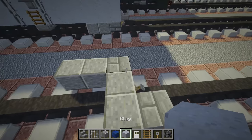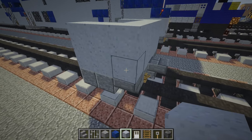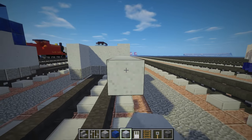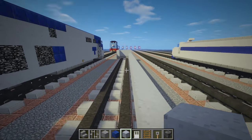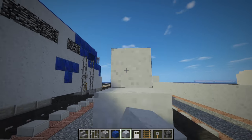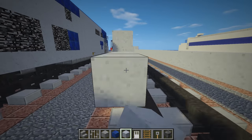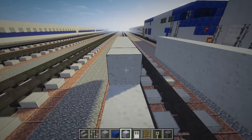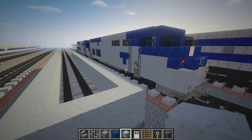Then we're going to take clay and make a two block tall wall around like this, and then we want to expand this side so that it's 32 blocks long. You want to expand it on the other side as well, just this two block tall clay wall. I do already have a video about the GE Genesis for Metro North but this is slightly modified so that it's more like Amtrak's locomotives, with different blocks used and subtle variations that are different.